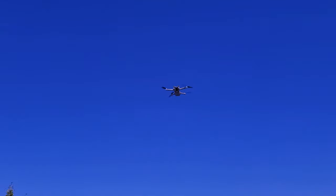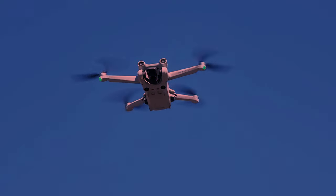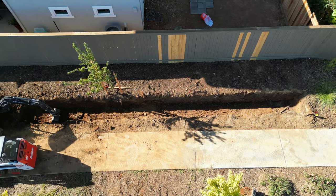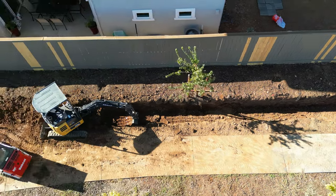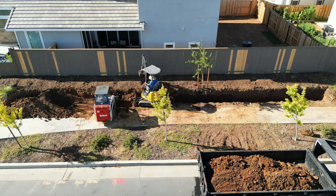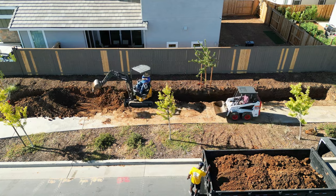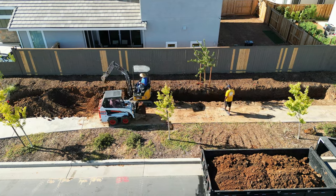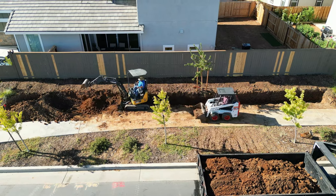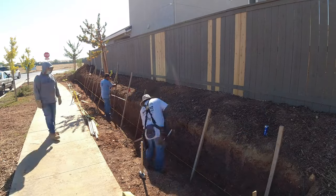We're going to jump right into this video — this is us building a three-foot high concrete retaining wall, which is the most common retaining wall since most people don't want to go through the whole permit process. There are some circumstances where you do have to get a permit even for three feet, but here we did not. We had to stay about three and a half feet back from the sidewalk and the city said it was good to go.